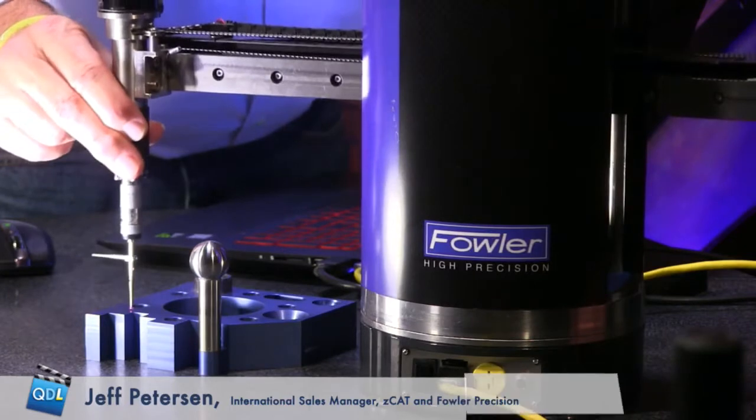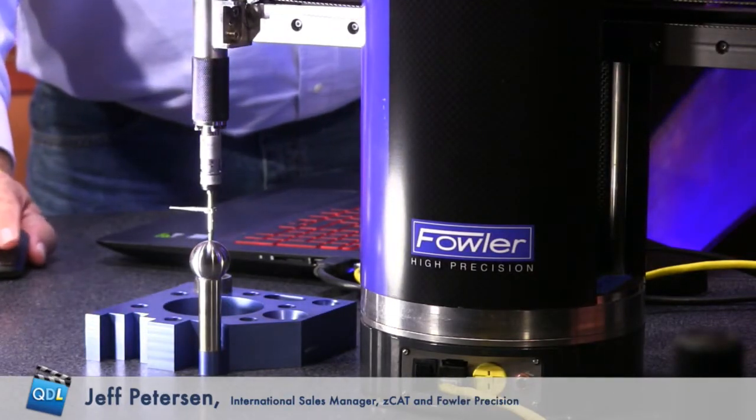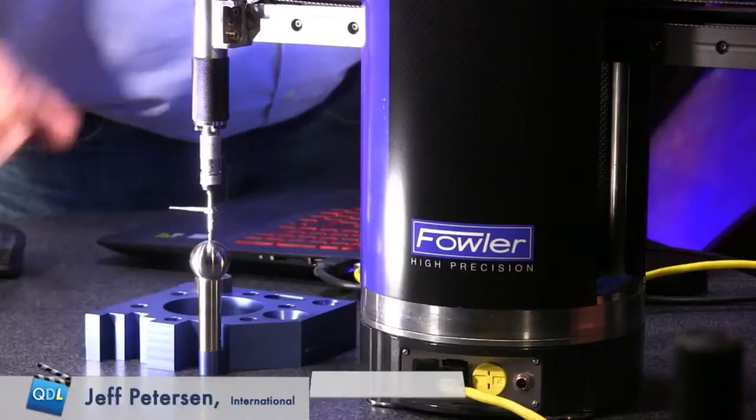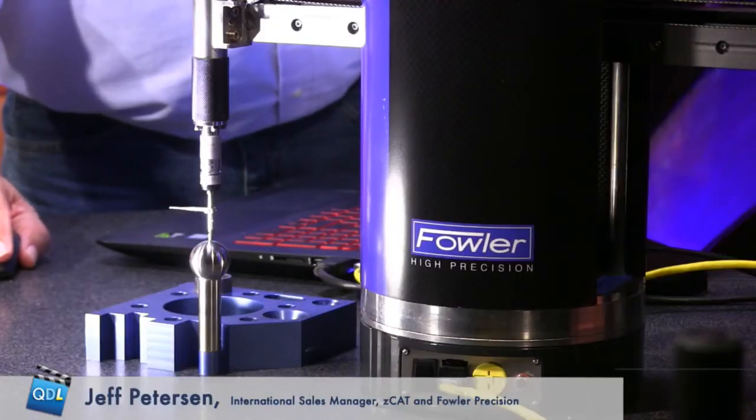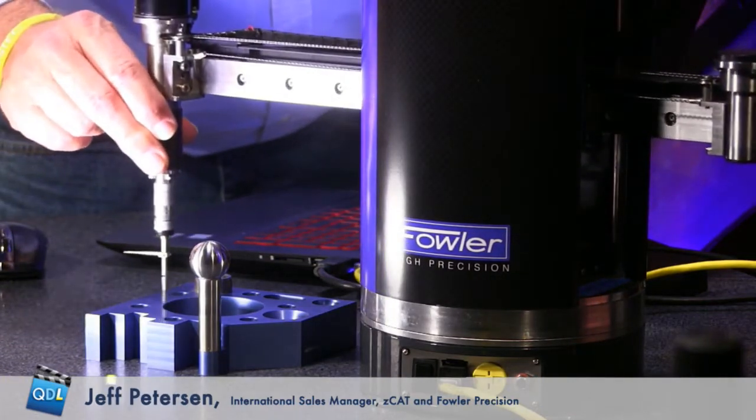We can virtually teach anybody to be a CMM programmer in a few minutes. We do what we call teach and repeat. This is the handle of the Zcat — I can move it around by hand. We have it hooked to the software; I can tell it ahead of time I want to measure a plane, then come down and physically touch off at least four points. I tell it ahead of time, so I'm teaching it.